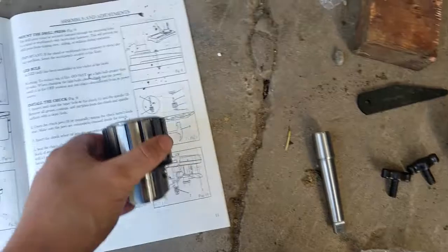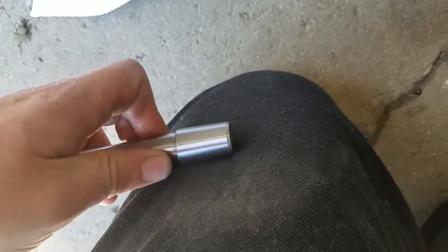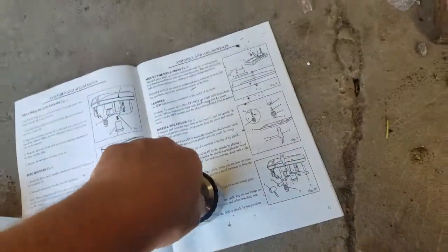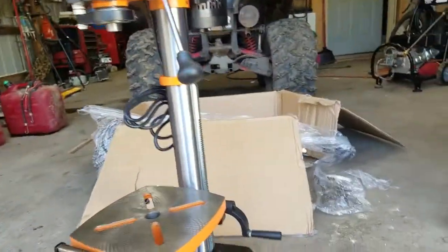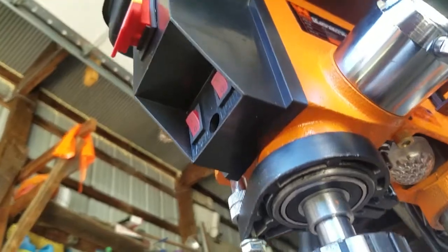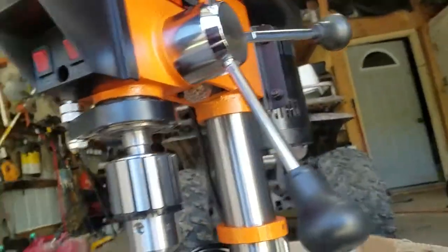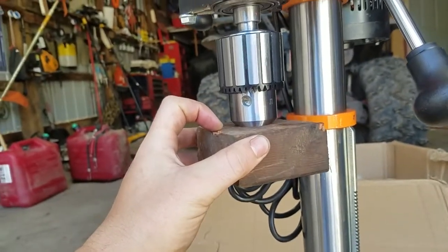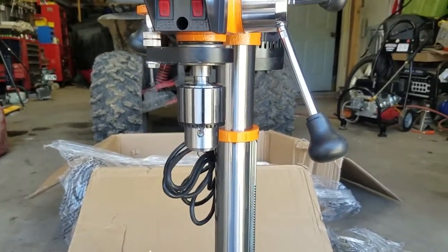So here is the chuck and here is the chuck arbor. Make sure it is nice and clean — you don't want any sand on it or anything. Slide it into the top part and just kind of push down for now; it will get seated when you use the block of wood and tap it in. Then you are going to take a block of wood, put it on the bottom, and hit it with a rubber mallet a few times.